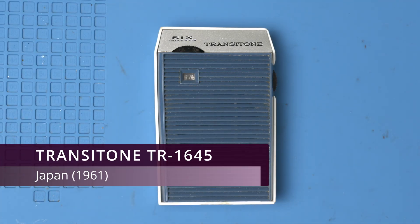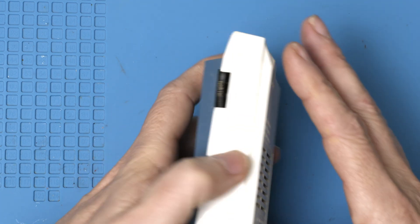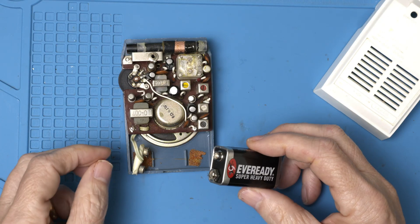Today on the workbench we have the Transitone TR1645, made in Japan in 1961. I was told it had weak stations, so let's give it some power, see what's going on, and maybe we can save another piece of history.